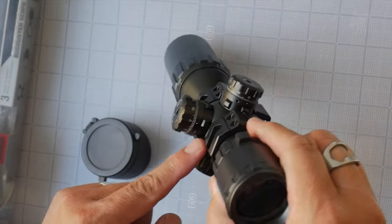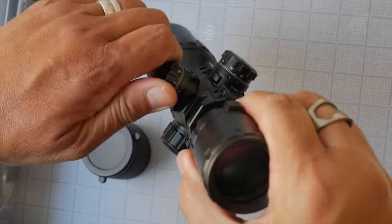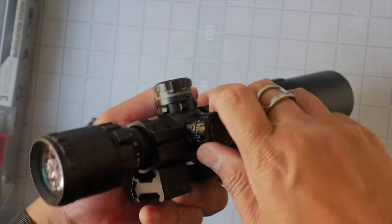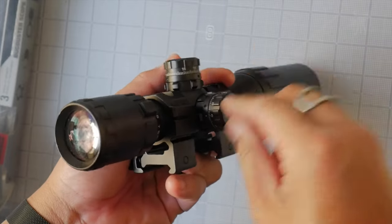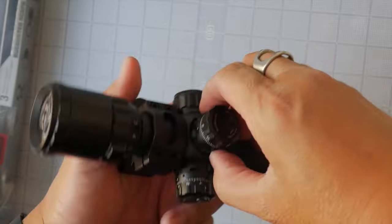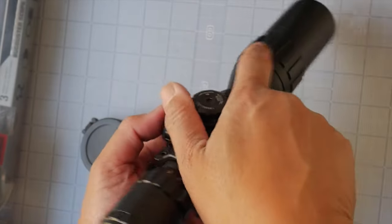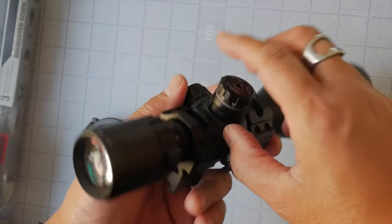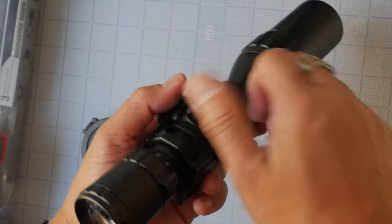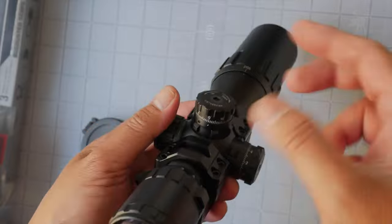It comes with locking turrets, and I actually like the design of how the locking turret works. The turrets are raised and nicely knurled so you can turn them, and they give a loud, positive tactile response. I've tested this over the years and it does hold zero and tracks well. The locking mechanism is a separate ring below the turret — you turn it to tighten and lock it, keeping you from accidentally changing your zero. With pop turrets you can accidentally open them and mess up your zero; with these you really can't.